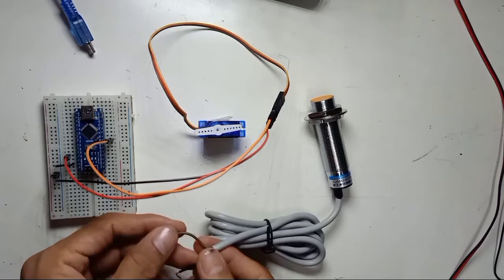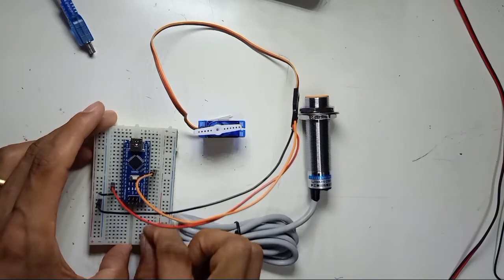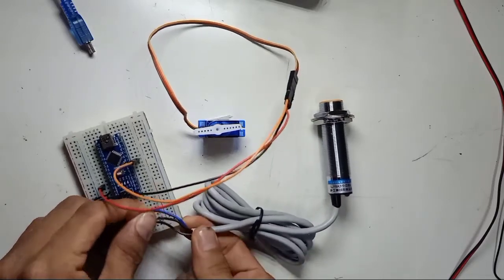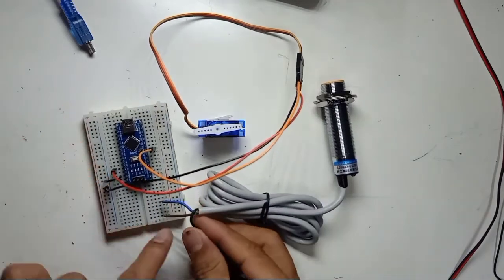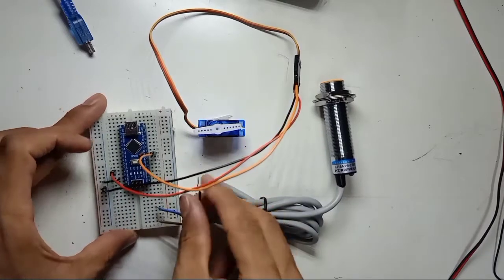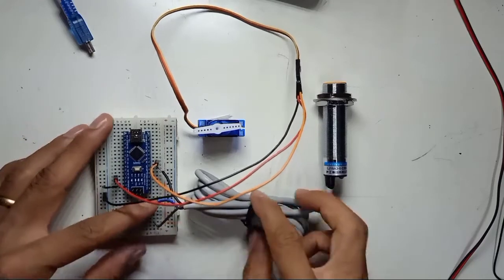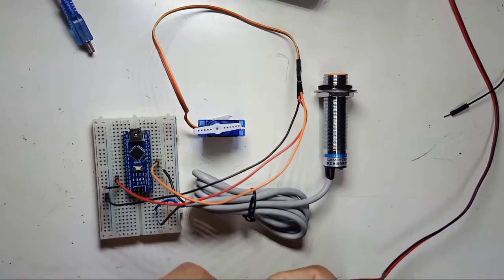The brown wire of the proximity sensor is positive. I simply plug it in here. The blue wire is negative, and the black wire is the output. The output of the sensor I connect to digital pin number 4 of the Arduino Nano.